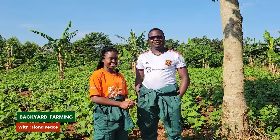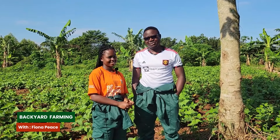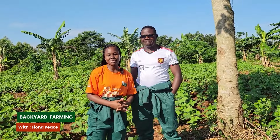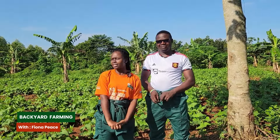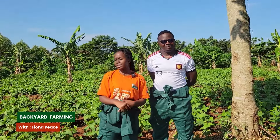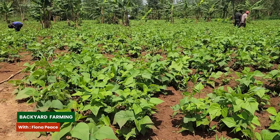His name is Ronald and he is happy to be on this channel. Thank you so much for joining and for watching. He is called Ronald and we are actually here at his farm. His beans are doing very well - we can see they are already flowering. We would like to know how he has managed to keep his beans growing so well.